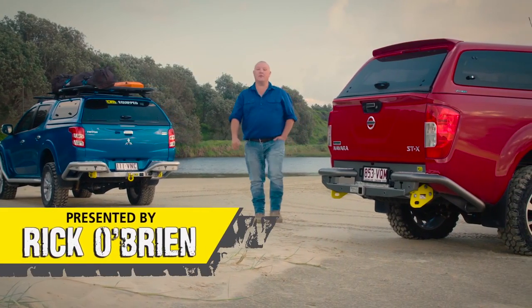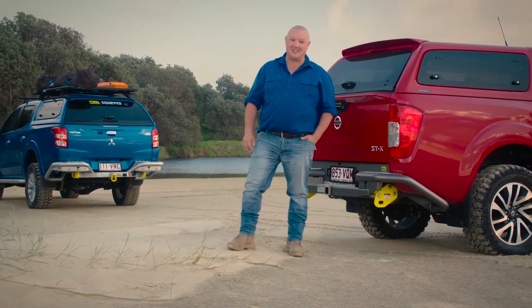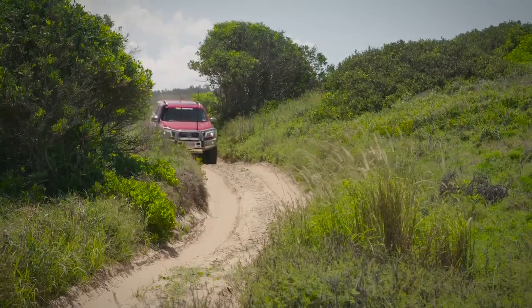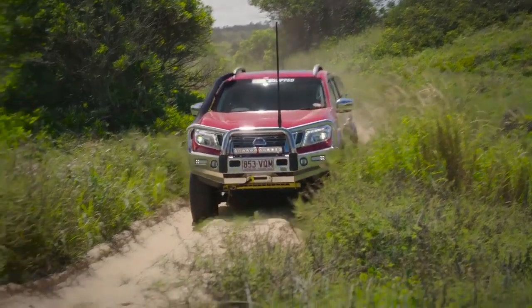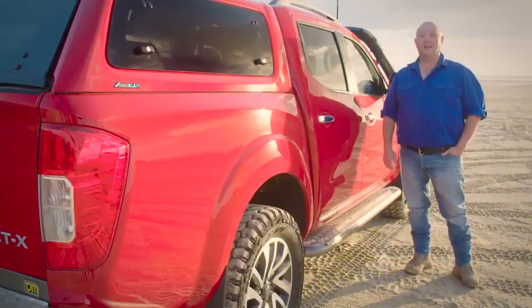It's no secret that four-wheel drive utes are among the most popular vehicles on the market today, and it's easy to see why. No longer are they just the mundane work vehicles they were in the late 90s. Modern technology and design have made the humble ute now just as comfortable as many family wagons.